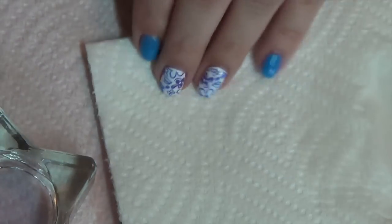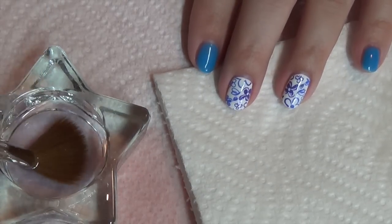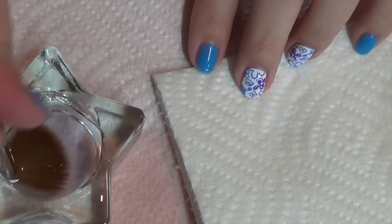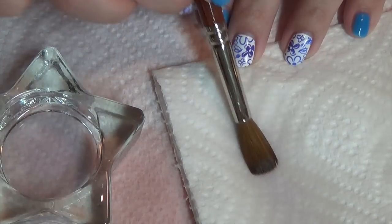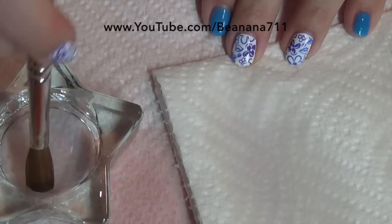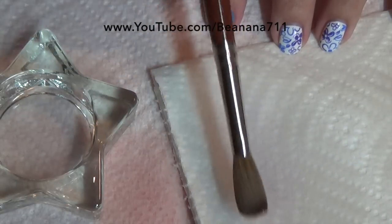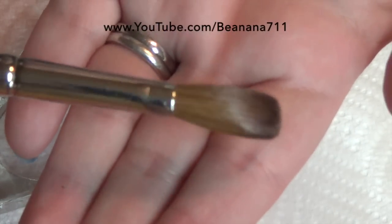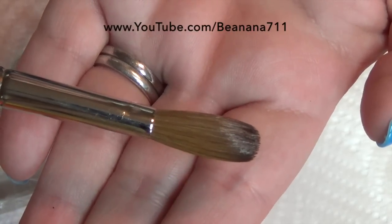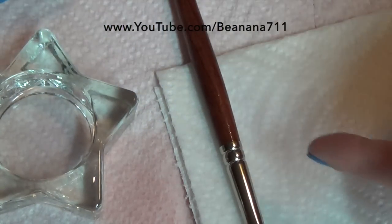Once I feel like I've got as much off as I can that way, I go ahead and dip into the monomer. This monomer I will not use to do my nails — it's strictly to clean and prep the brush. I go back and forth, which breaks up any remaining glue on the bristles, then wipe it, and keep doing this a couple of times until it's behaving the way I want. Once the glue is off, I bring it to the shape I like, let it air dry, and make sure it's held upright or laying flat so no moisture gets into the ferrule. That brush is ready to go for the next time you apply acrylics.